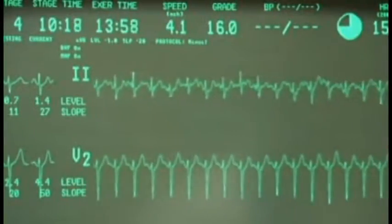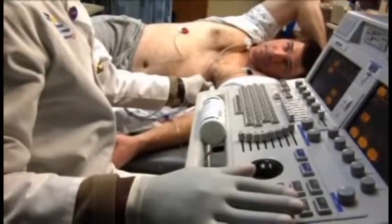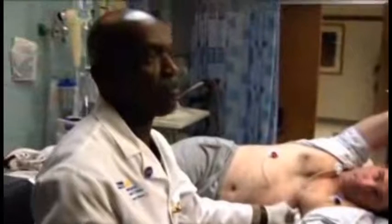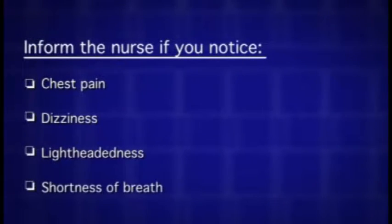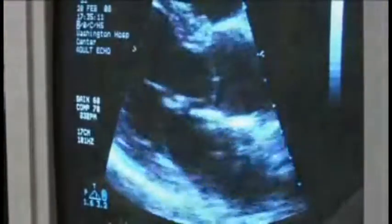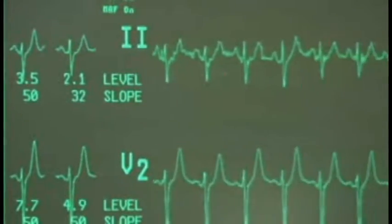The test will be continued until a specified heart rate is obtained. The infusion will be stopped should there be any signs of inadequate blood supply to the heart muscle. Inform the nurse if you notice chest pain, dizziness, lightheadedness, or shortness of breath. After completion of the dobutamine infusion, you will continue to be monitored until your heart rate and blood pressure return to pre-stress levels.